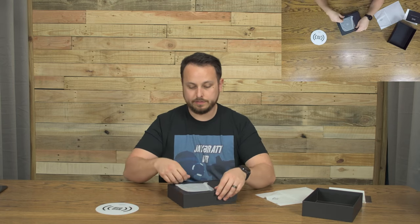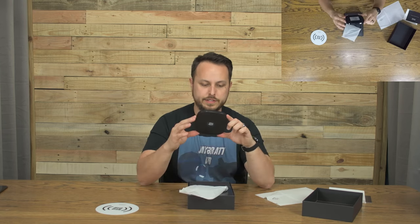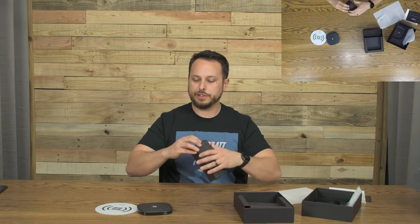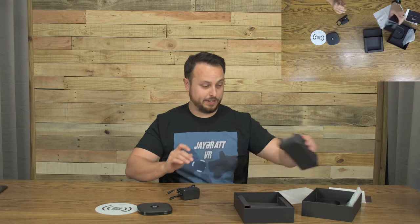I'm guessing this flat piece is just a mat that would go on top if you wanted to put a sticker there to know where you placed the charger underneath. This is the charger itself — it's got two screw holes in the back and it looks beefy and massive. And this is probably all your accessories to get it hooked up.